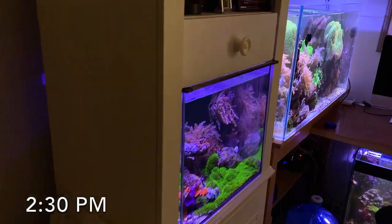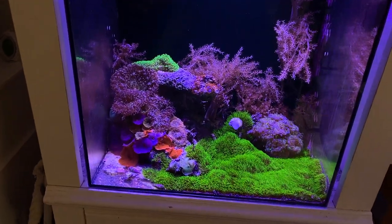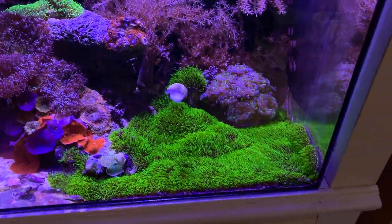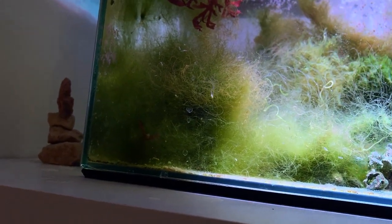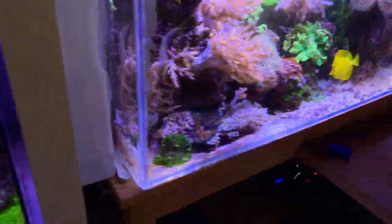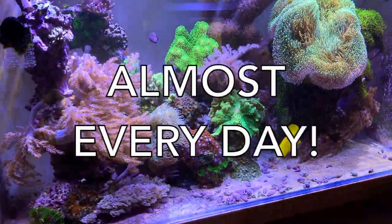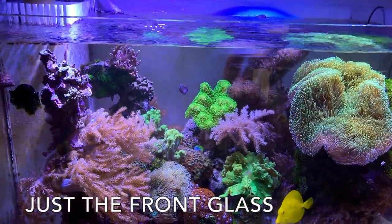Tuesday afternoon, guys, around 2:30. I come in and I do an inspection — always inspect, see if things are looking okay, nothing crazy is happening. I always like to check out my refugium to see the little pods swimming around. This is really growing in fast now; I'll probably remove some of that this coming weekend. Then I come over to the 75. One thing I do every day when I get home — I'm picky about this — is I always clean the glass.